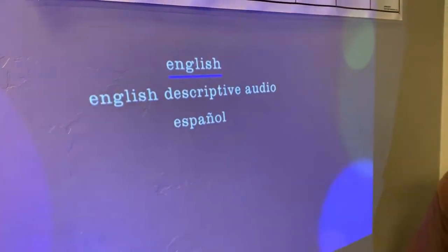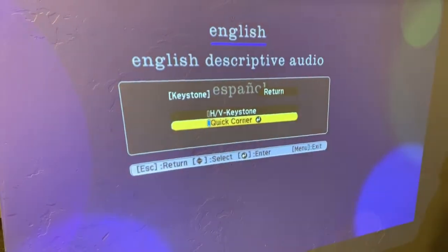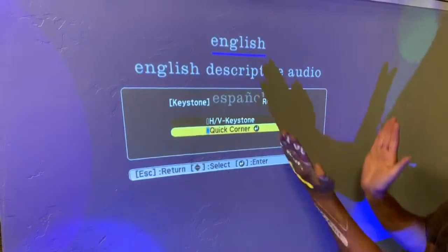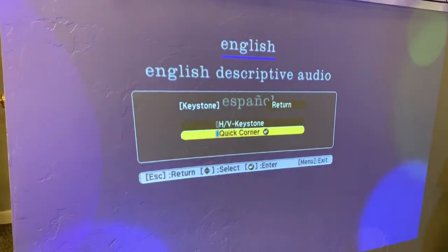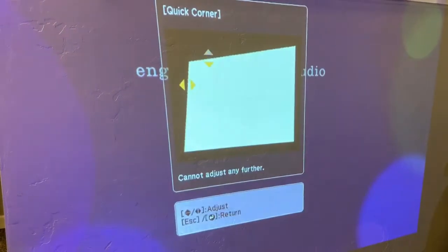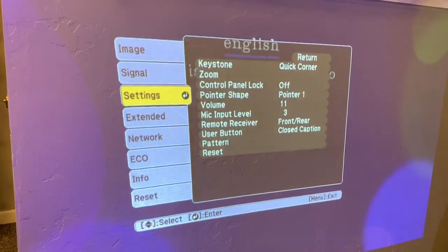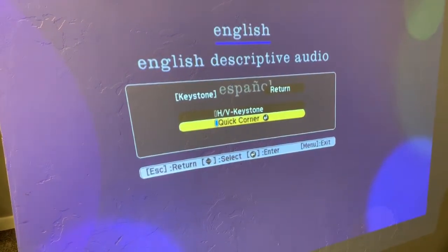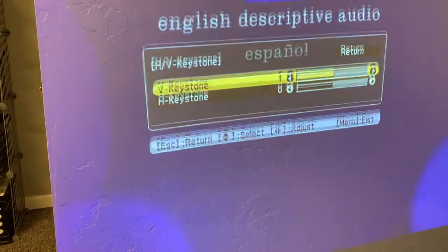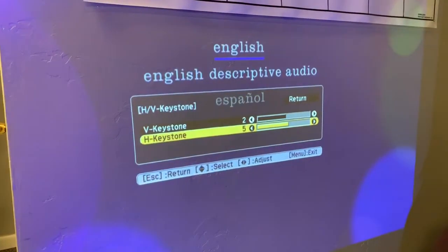To fix the keystone — keystone is when the picture looks like a trapezoid because the projector is angled up or sideways — you can use either horizontal/vertical correction or quick corner. Quick corner lets you pull any corner individually using the arrow buttons, both bottom and top corners. The horizontal/vertical option lets you adjust the whole image in one direction. Play around with it to get the picture squared up.